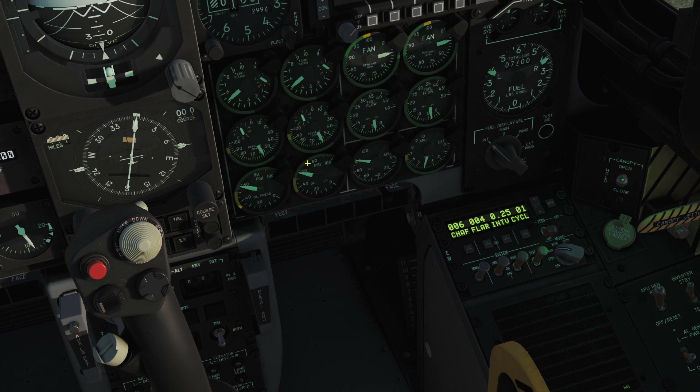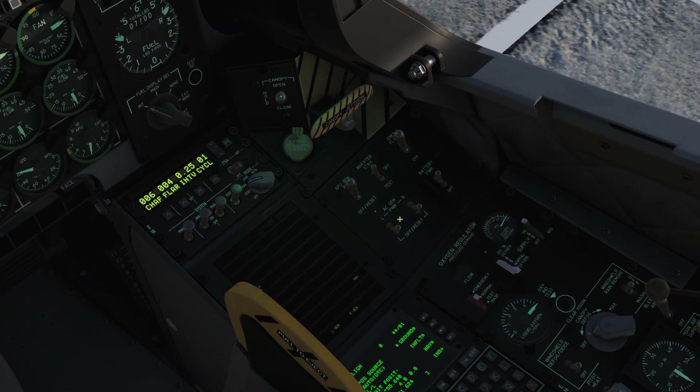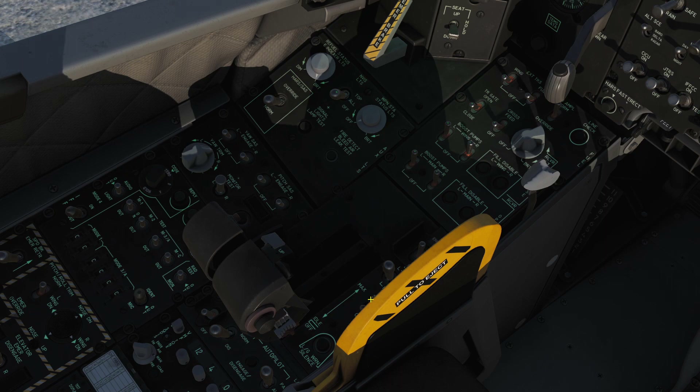Our right engine is fully spooled up now. We go across to our power panel and switch on our left and right AC generators. Ignore the master warning — we're going to turn off our APU generator power. Only do that after you've turned these on, otherwise you shut down power to all your systems and you'll basically have to restart alignment again. Master caution switched off, and we're going to go across to our left panel and turn off our APU.